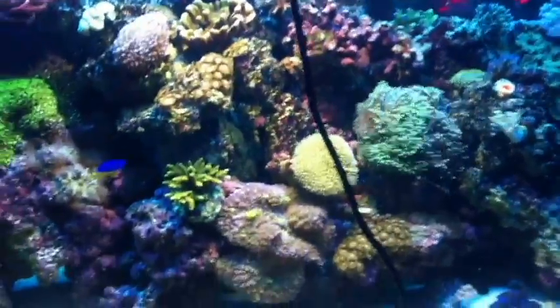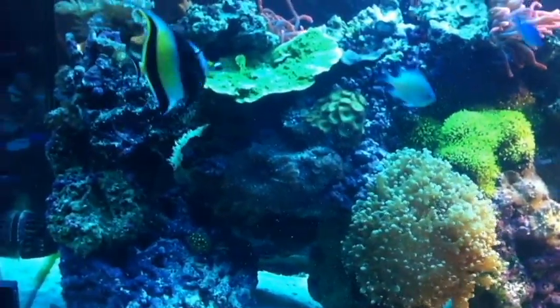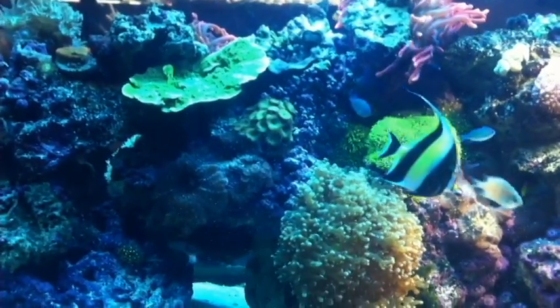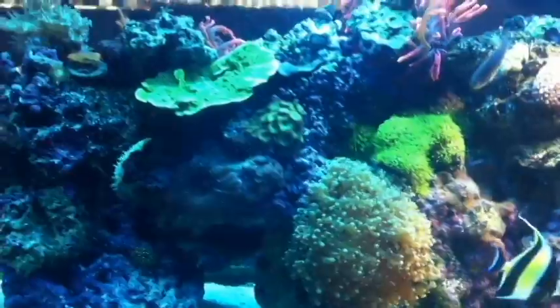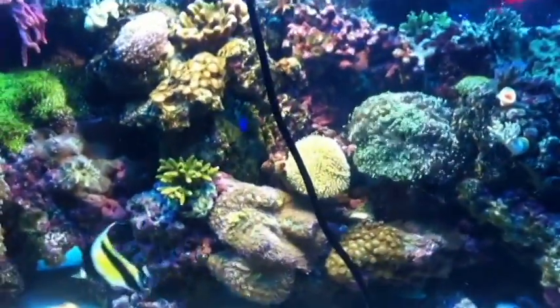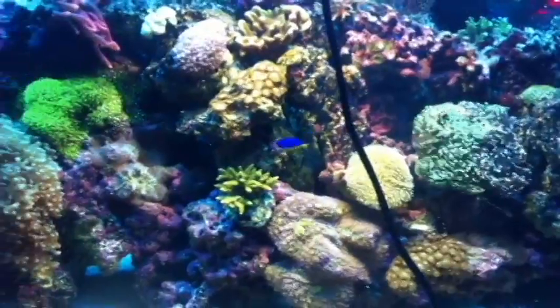It's just sitting on the top of my tank. I wanted you guys to see this — without it, this is just running six bulbs: three blue, one purple, and two 10,000K. And that is under the new LED there.